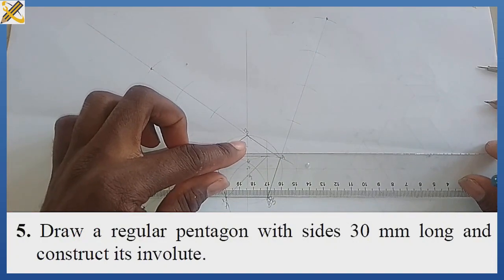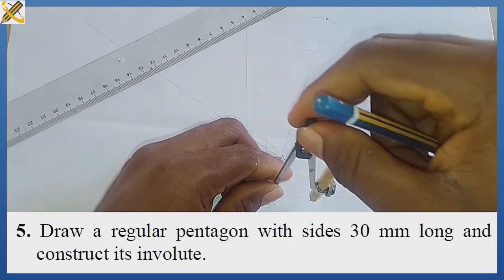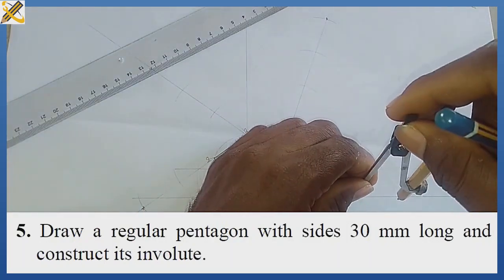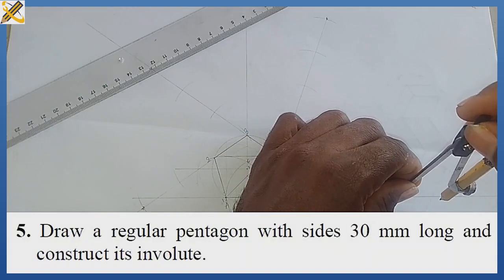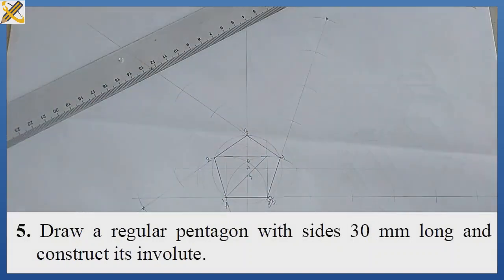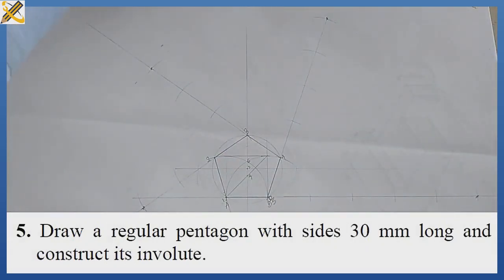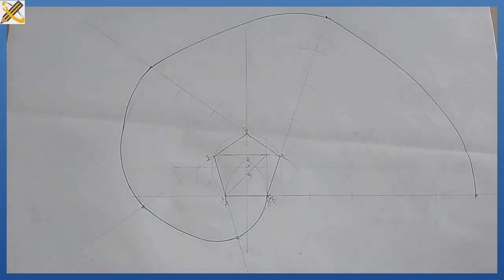For mark five, I extend this line well and mark it out five times: one, two, three, four, and five. Having done that, the next procedure is to pick my French curve and join all the points together to produce the involute. That is the shape of the involute of a pentagon. Please subscribe to my YouTube channel and refer it to friends who might need it.